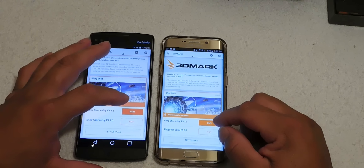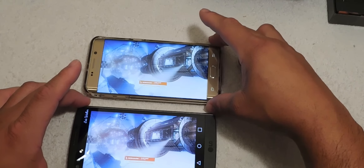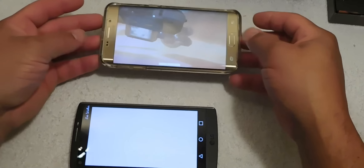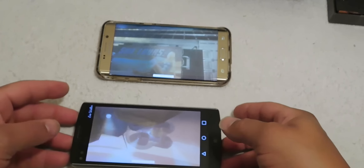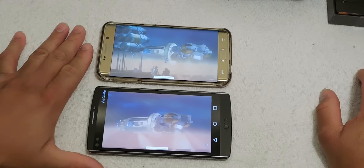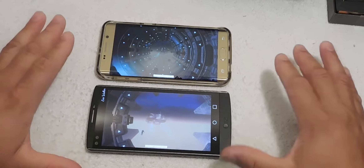We're going to run Slingshot using ES 3.1. This is a very intensive test — it's going to test the GPU and CPU to see which device does a good job. The Galaxy S6 Edge Plus is running about 4 frames per second and the LG V10 is also running 4 frames per second. Both of them are pretty much struggling on this test starting out, which is why I like running it.